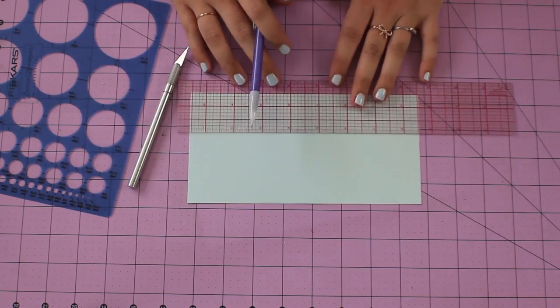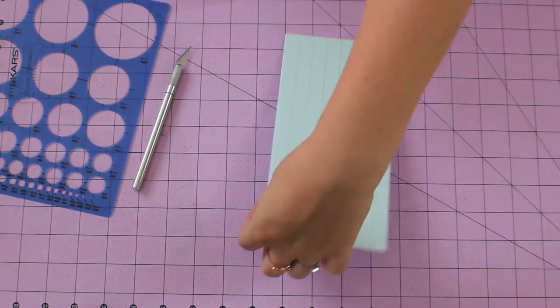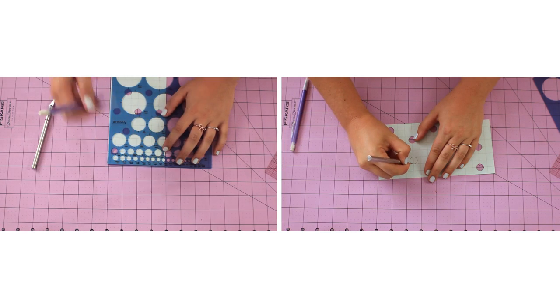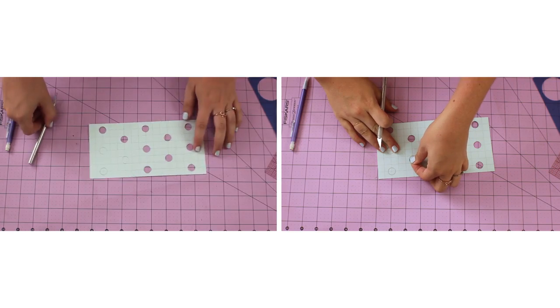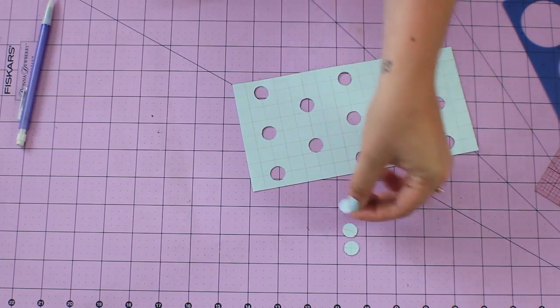First, cut a piece of your cardstock four inches by eight inches and make half inch marks going in both directions until you have a grid on your entire piece of paper. Trace your circles one to one and a half inches apart. Once you have all of your dots mapped out, cut them out with your exacto knife. Try to get them as perfect as possible so you don't end up with any funny looking dots.